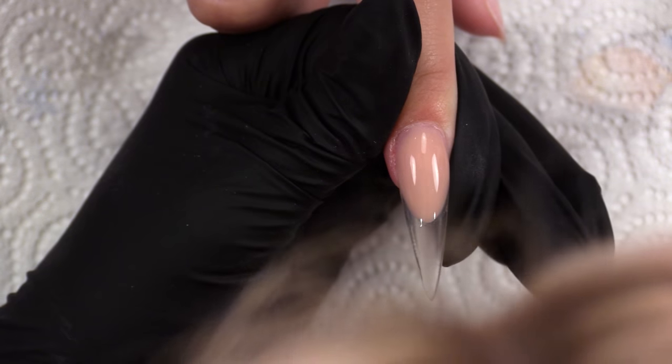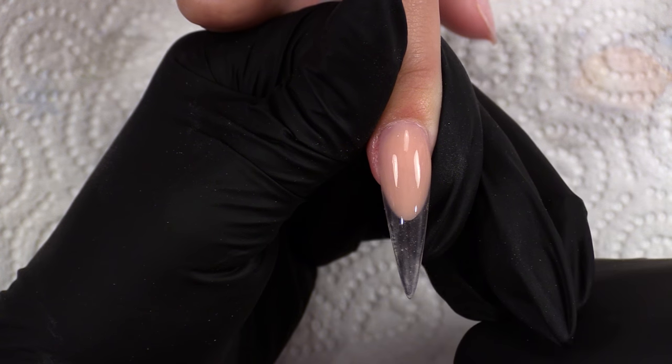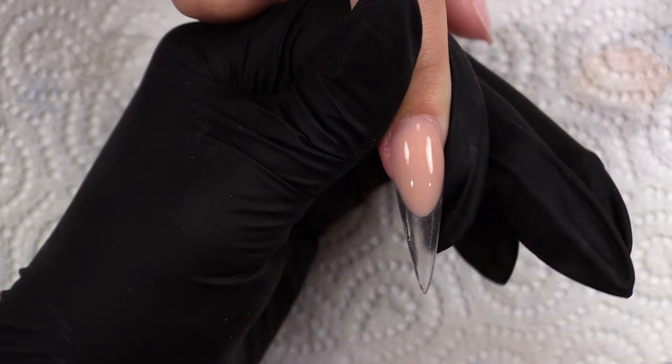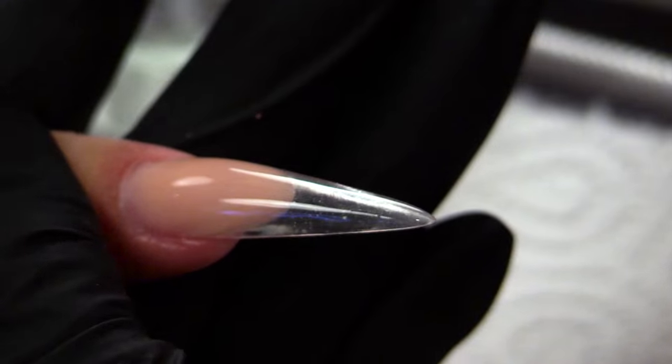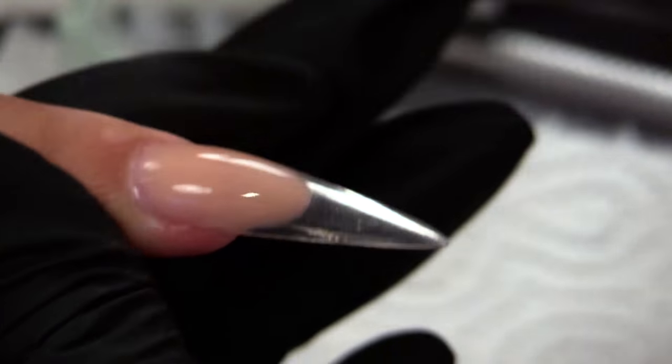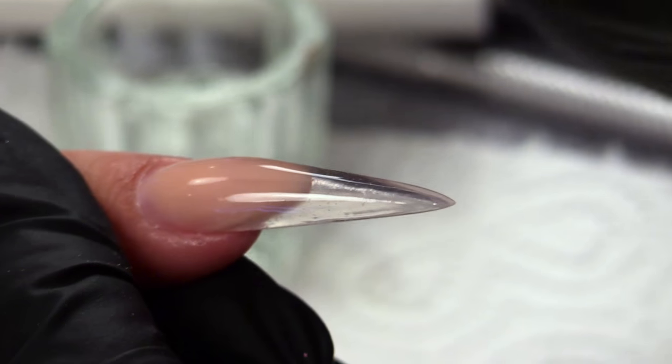Ok anyway, I was saying, I have already created a clear stiletto nail. I've used warm beige at the back and obviously I've used clear at the front here on this free edge. I've sculpted it out. I mean it looks pretty nice like that, it looks pretty cool doesn't it, like a clear transparent nail. But no, we're not going to leave it like that. That would be really normal, and we're not normal are we?